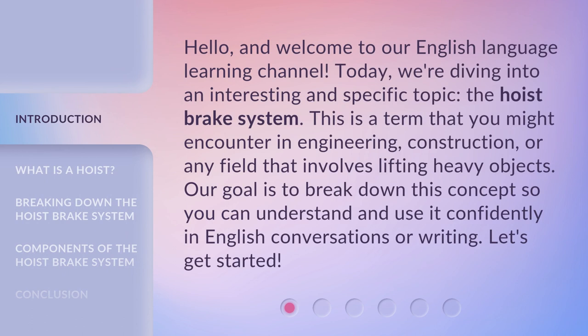Hello, and welcome to our English Language Learning Channel. Today, we're diving into an interesting and specific topic: the hoist brake system. This is a term that you might encounter in engineering, construction, or any field that involves lifting heavy objects. Our goal is to break down this concept so you can understand and use it confidently in English conversations or writing. Let's get started.